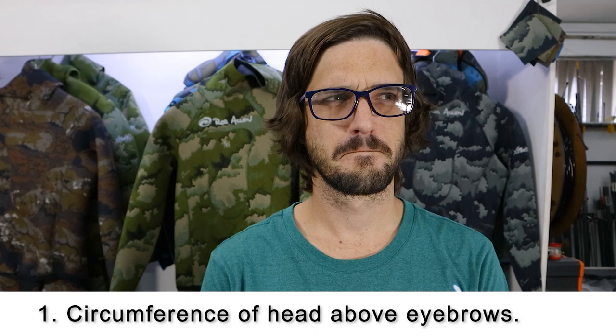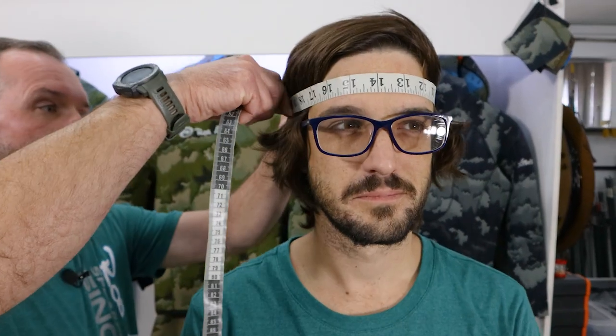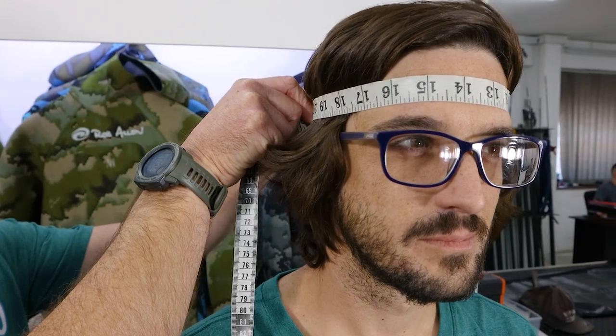There are only a few things that you need. Number one is a soft tape measure. Number two is a ruler. We're going to be measuring in centimetres today. We don't need an exact measurement down to the nearest millimetre, so we can round off to the whole centimetre. Number one is the circumference of the head around the top of the eyebrows. Place the tape measure around the top of the forehead, measure in a circle, and that is your measurement.